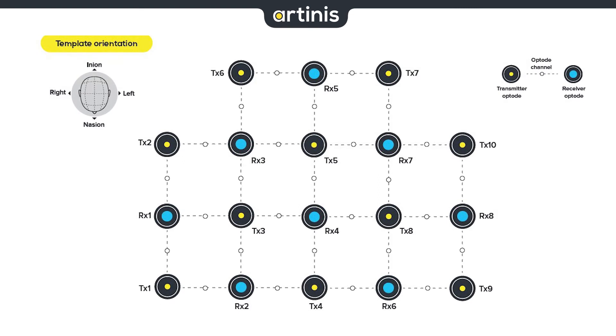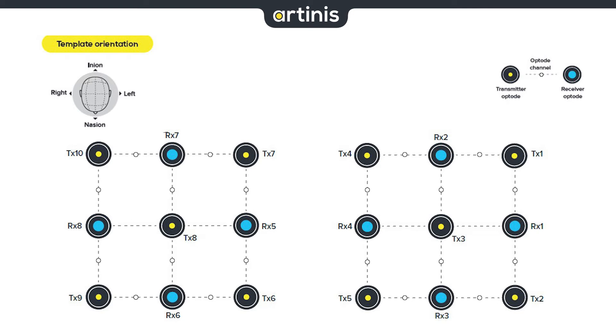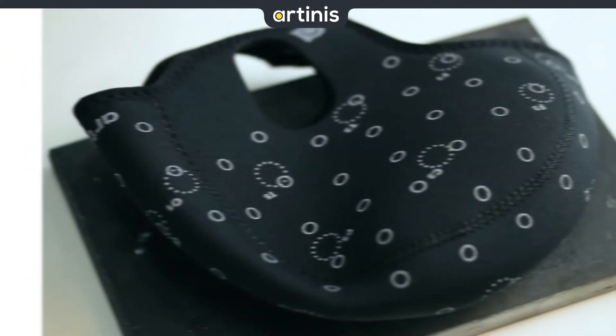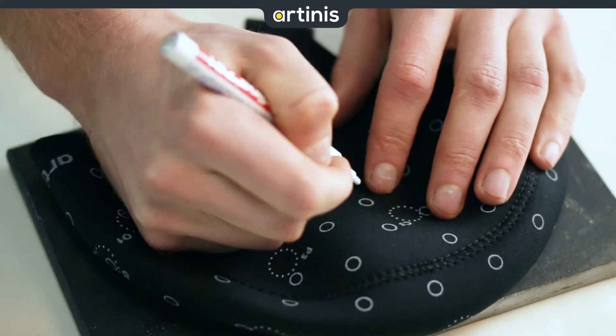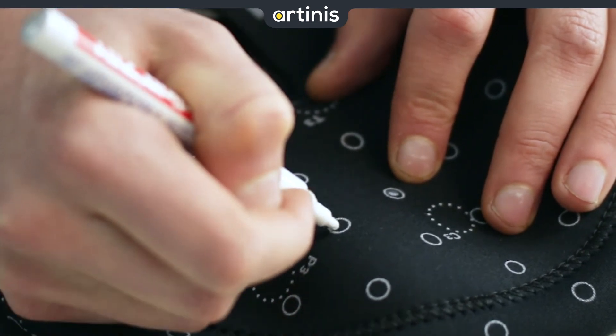Instead, we can also create multiple subtemplates in one opto template — for example, 2x12 channels, or 2x4 and 2x5 channels. The headcaps come with a pre-printed outline of the 30mm indications. For Artinis templates you can use these, but you are of course free to design and mark your own template.